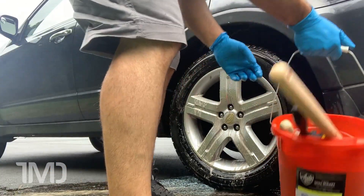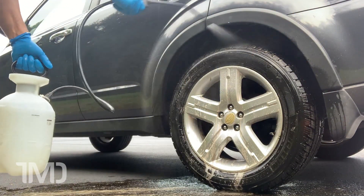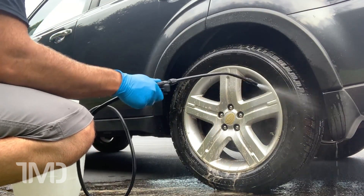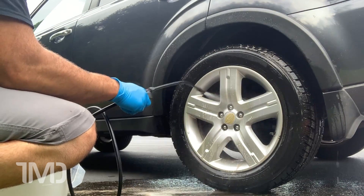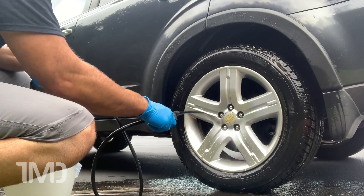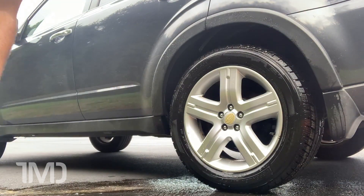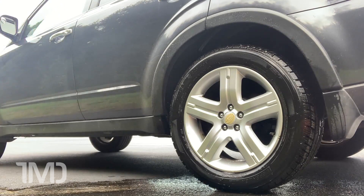Now let's rinse her off. Using a pump sprayer like this, it obviously takes a little longer to rinse off because you don't have the power of a pressure washer or even a garden hose, but it still gets the job done. I wouldn't use it to wash my car in its entirety because it is very slow and does not produce enough water pressure to be truly effective. But for something like the wheels, it works — even though you've got to repressurize it every few minutes.